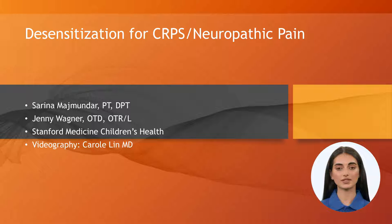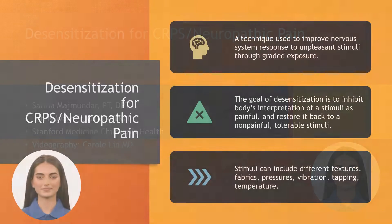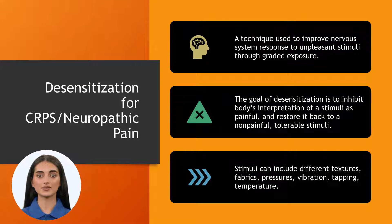Desensitization for complex regional pain syndrome or neuropathic pain is a technique that improves nervous system response to unpleasant stimuli through graded exposure. These unpleasant stimuli are previously tolerable by a patient prior to their experience with CRPS or neuropathic pain.